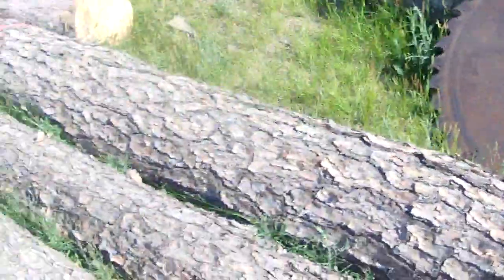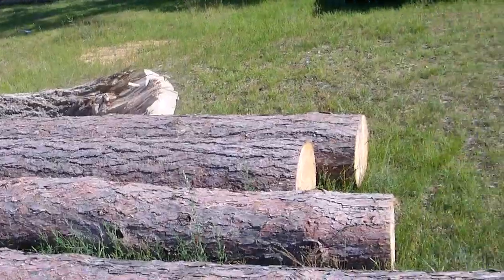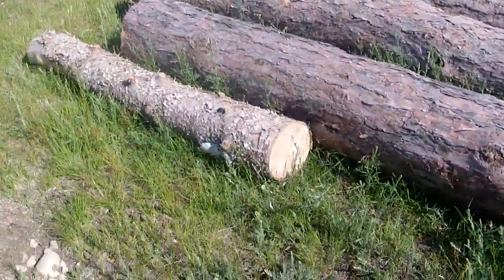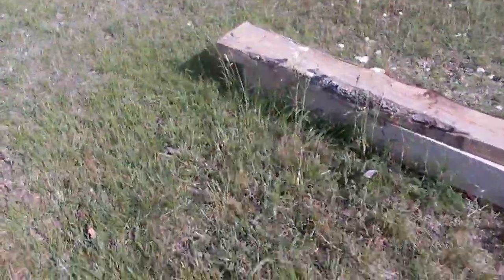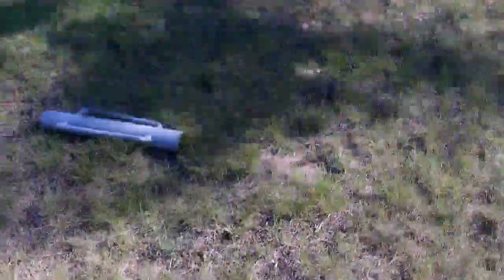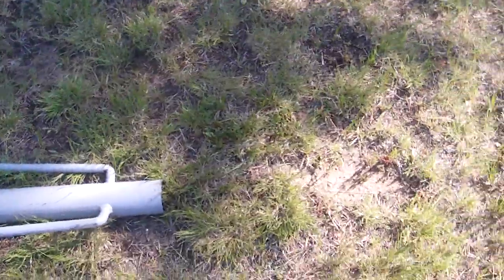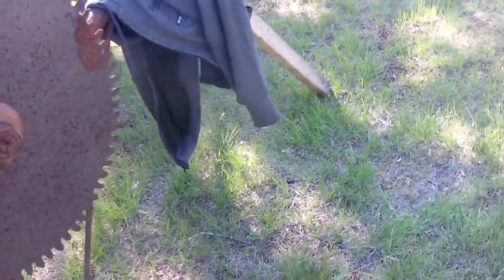Extra blade for the mill. Some more logs, you know, we're getting there. Tomorrow we plan on going and getting some slabs, so that's another good thing. And we use that to pound in the T-post so we could use it for a stop at 16 inches, cause that's what kind of firewood is. Most fire pits in campgrounds and stuff aren't any bigger than 16 inches.